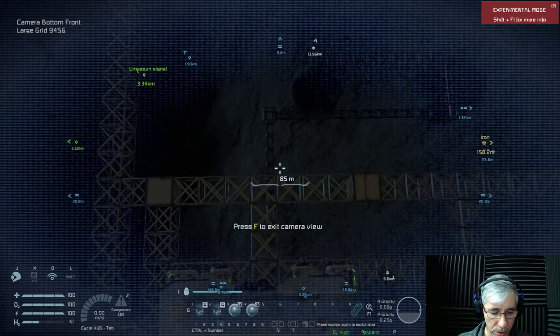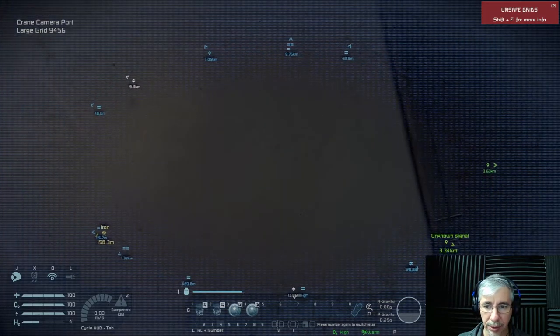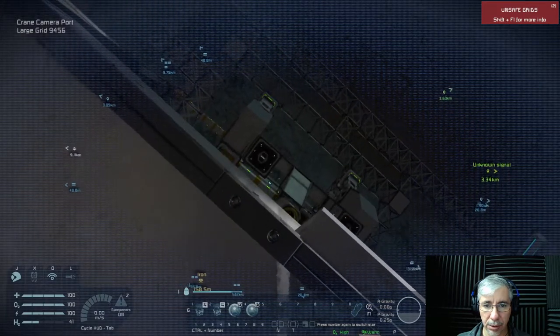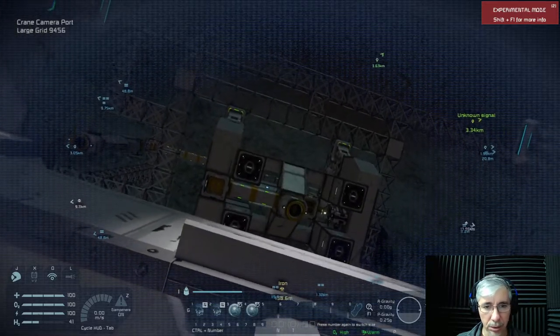Look at this — the cameras are in a rotating frame, so we can see where we are located on top of the module.